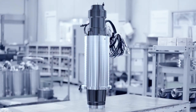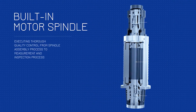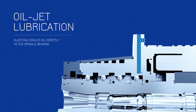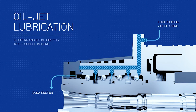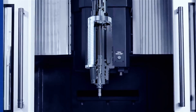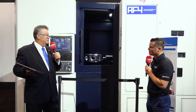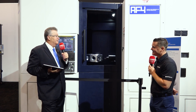Let's start with the spindle itself — it's a Wacton spindle, 15,000 RPM, and it's an oil jet spindle. That means we're actually cooling the outer portion of the motor and also injecting cooled, tempered oil right to the bearing itself. We use a suction pump to pull that heat back out, filter it, run it through the refrigeration process, and back into the machine. It's a designed and built spindle by Wacton.